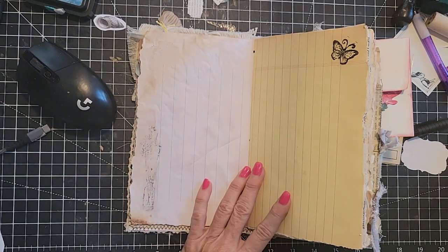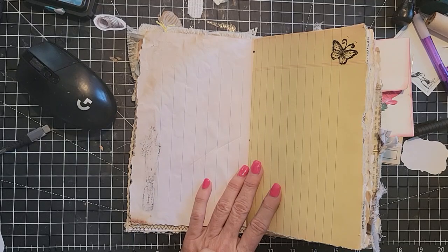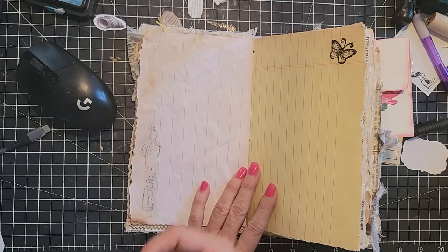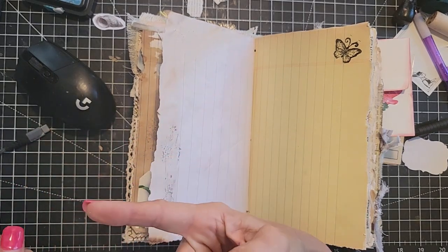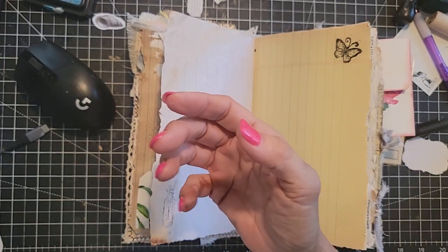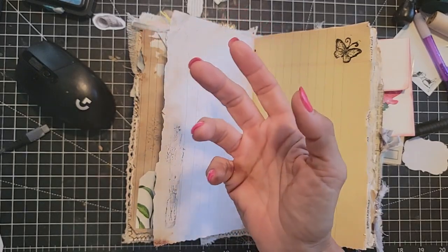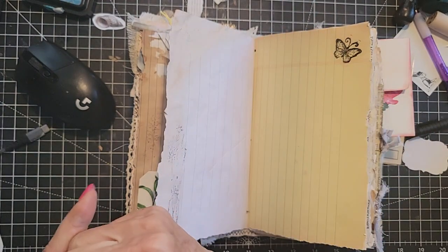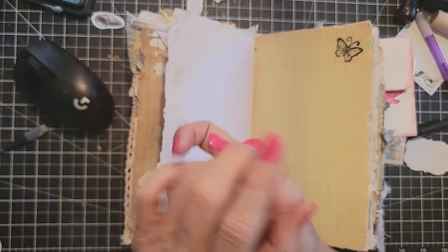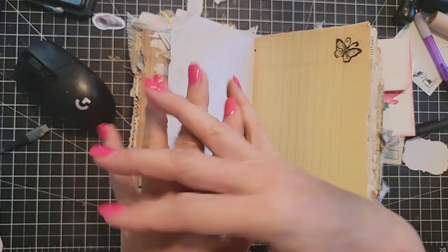Clara McKenzie asks: what is the difference between gilding and using your stamp thing? Hmm. Gilding, I think — without looking it up — means making something look like it is gold. That's the way I understand it. It could be any metallic color, but I think it has to do with making it look a metallic gold accent. I could be wrong.